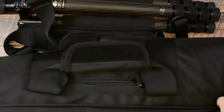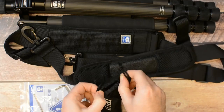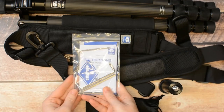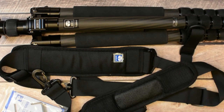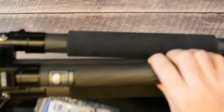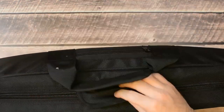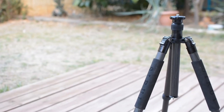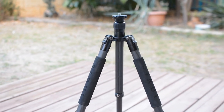Even before we received the T2204X we knew from reading reviews online that Sirui has fantastic products, however online reviews can sometimes be over enthusiastic with little base for comparison. Having used a lot of tripods over the past few months working on the current tripods and head review series from different manufacturers and price points, we can tell you unequivocally that the T2204X is a superb product — not just for the price range but across the board.